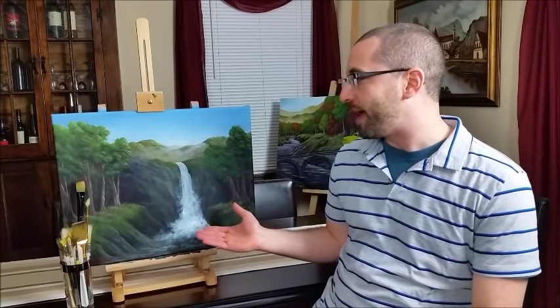Hi everyone and thank you for tuning into my channel today here on YouTube. This is the Painter in You channel where I am here to teach you different art skills and techniques to help you find your inner artist. My name is Chris Papa and today I'm going to teach you how to paint this dramatic waterfall landscape scene using acrylics.